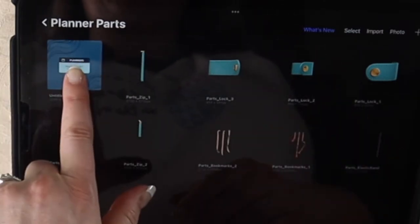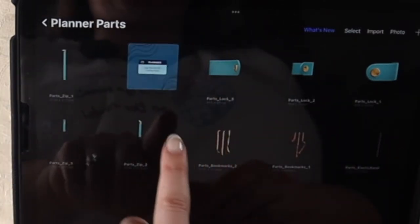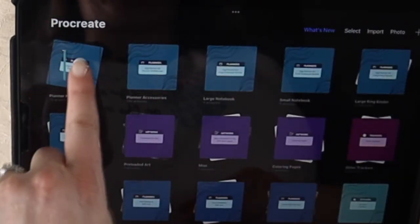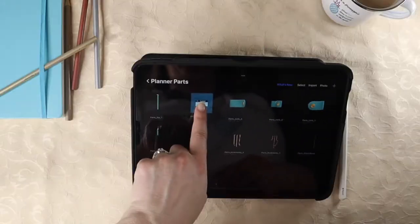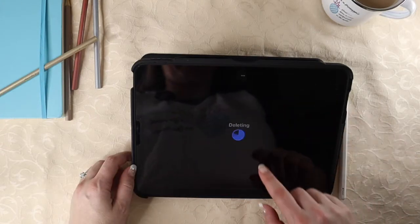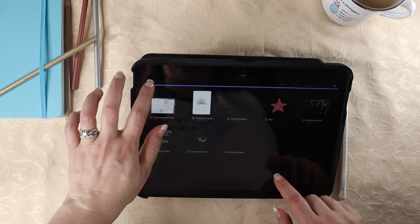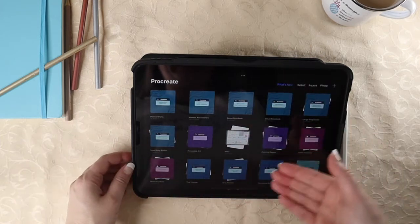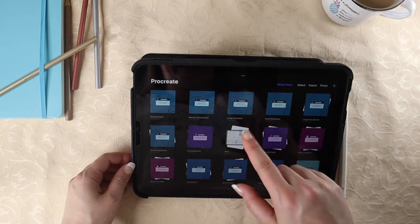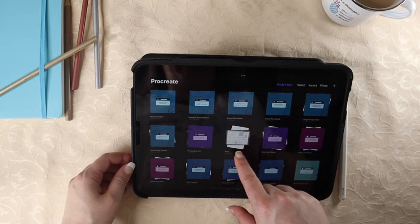If you push and hold on one of these, you can drag them around and move them into different spots. As you can see, doing that will pop a different image into that top spot, which is not what we want. I'm going to get rid of this one just so we can see how this works. Now, as you can see, this stack looks very different from all the other ones — it looks a bit messy.